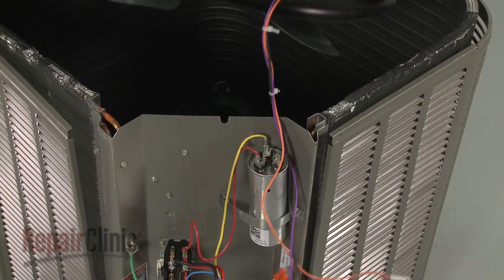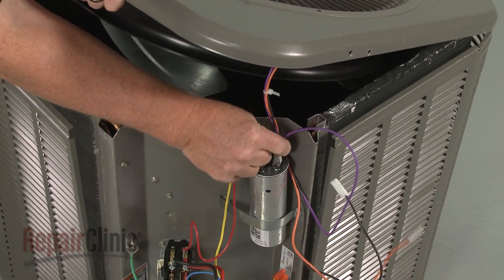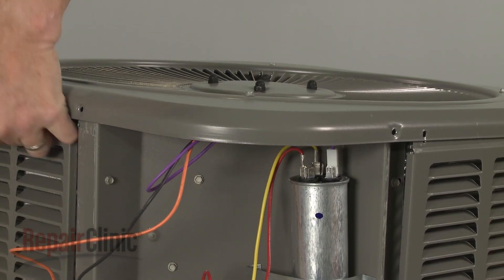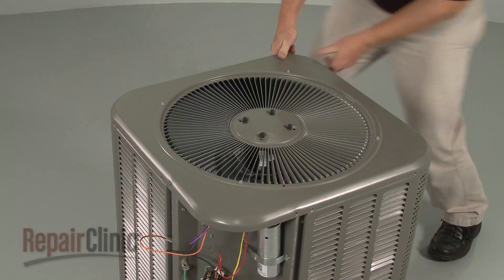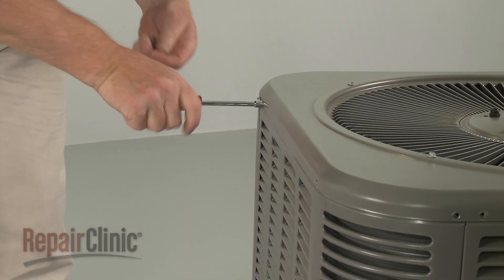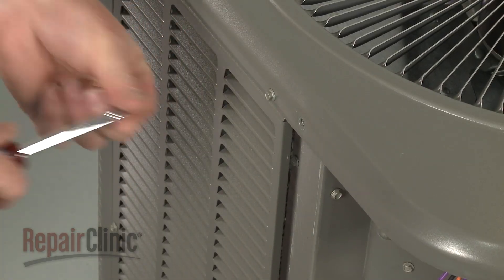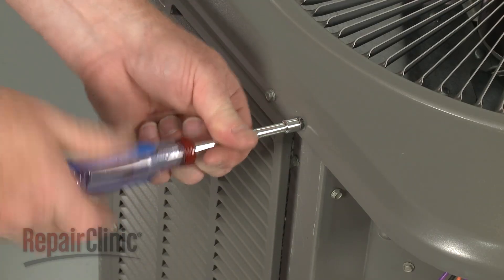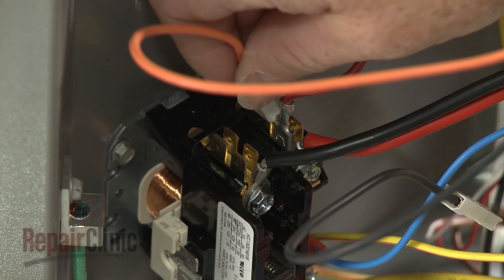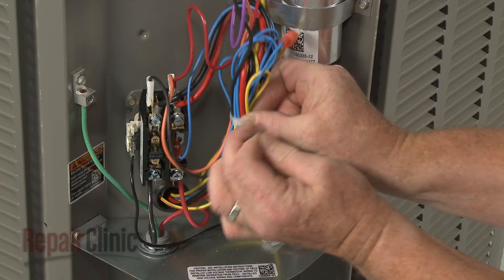Return the assembly to the condensing unit and connect the appropriate wire to the capacitor. Make sure the motor wires are aligned with the notch in the housing, then fully reposition the top cover. Re-thread the screws to secure. Connect the motor wires to the appropriate terminals on the contactor. Use a zip tie to secure the wires.